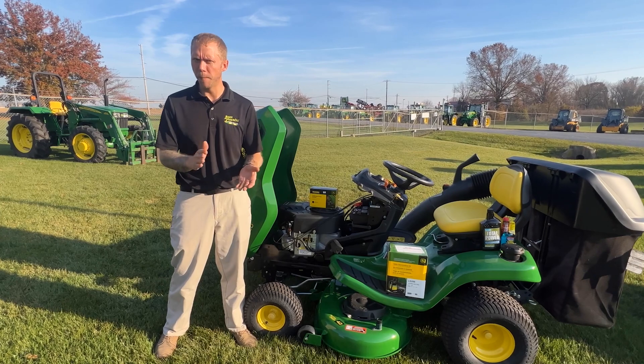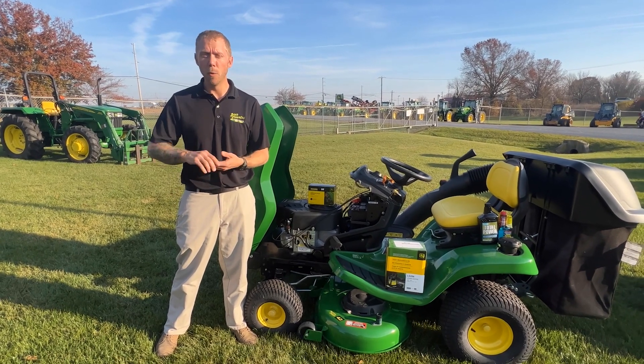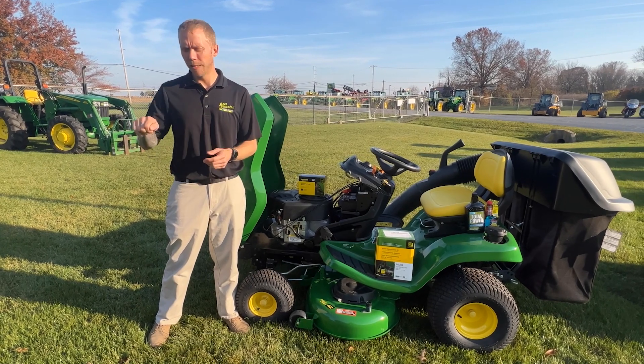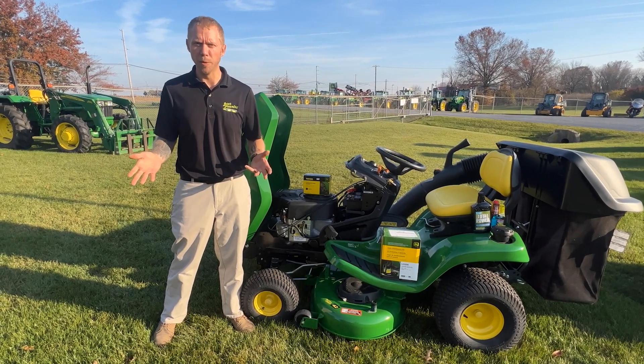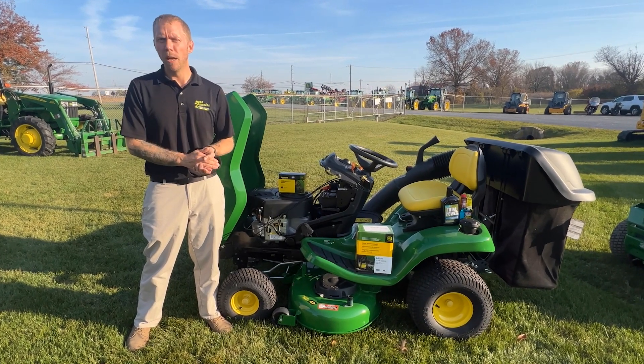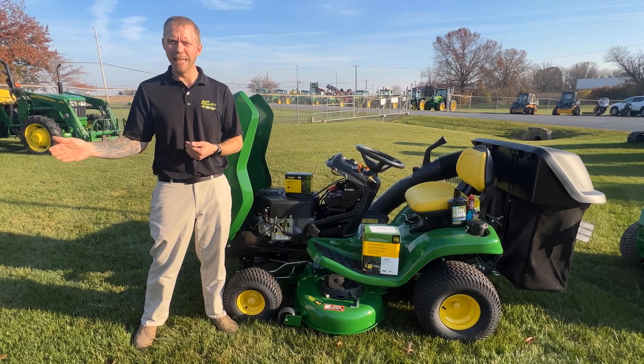The next thing we're going to talk about is battery storage over wintertime. No one likes to go out the first day of spring when you're ready to use your piece of equipment, stick the key in, give it a turn, and nothing happens whatsoever. So let's talk about a couple quick tips for your battery so that way come springtime you're not going to run into any issues.